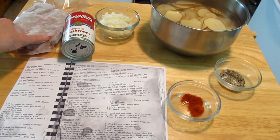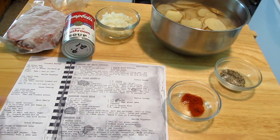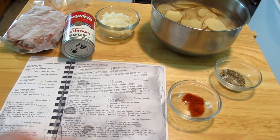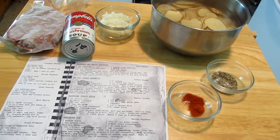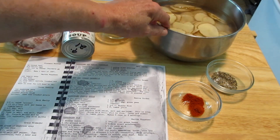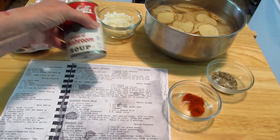For this I have a pound of burger, a small onion diced up, a quarter teaspoon of paprika — I think I have a half in there, I'll see how much I'll use — a teaspoon of salt, and a teaspoon of pepper. I have five potatoes here that I have sliced and put in cold water to get rid of some of the starch, and a can of cream of mushroom soup.